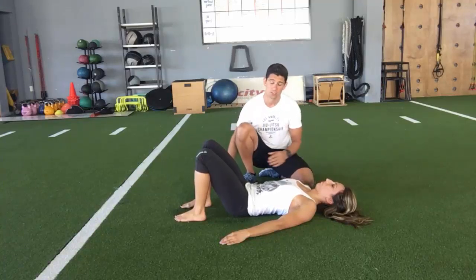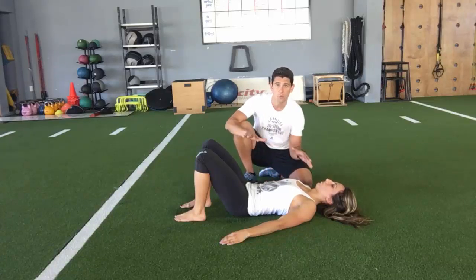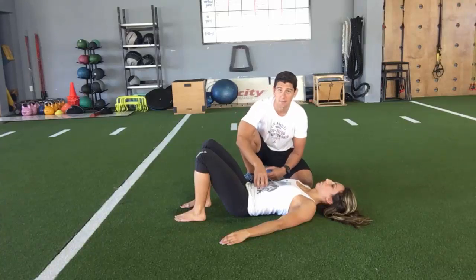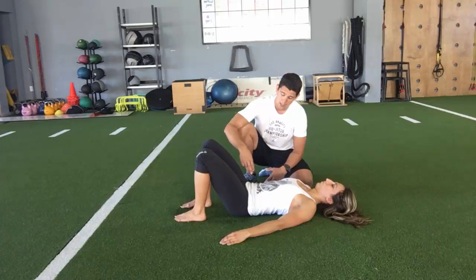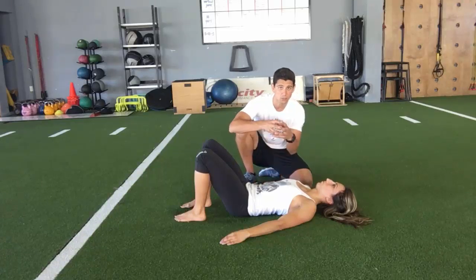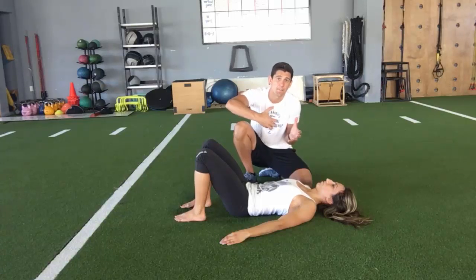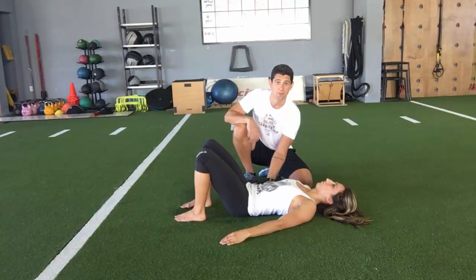If you ever do this exercise, you probably feel it a ton in your hip flexors because the hip flexors are doing all of the work here. So you're really training the hip flexors when you're trying to hit the abdominals. And because the hip flexors are under so much tension, the psoas muscle attaches to the lower back — it attaches to the vertebrae at L4 and L5, it attaches to your lumbar spine.